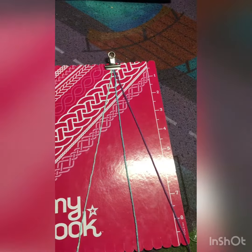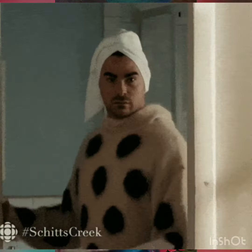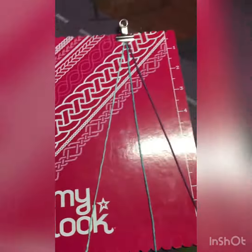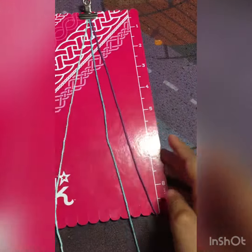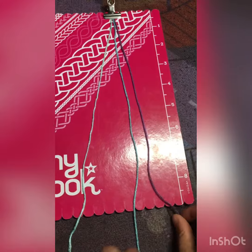First you're gonna get some yarn pieces — I have a bag of yarn string and things like that. Sorry if you can hear background noise, my sister's looking at something. Here you can see the centimeters — mine is about over eight, but it really doesn't matter how long yours is.